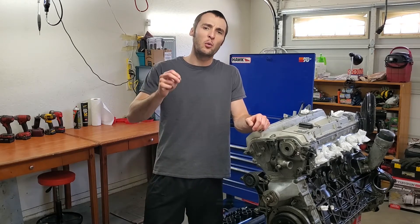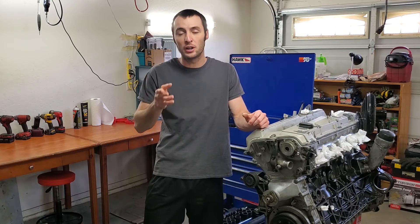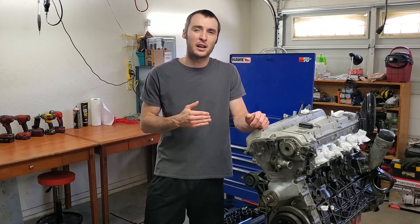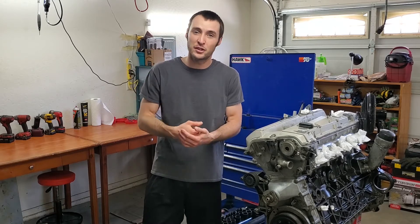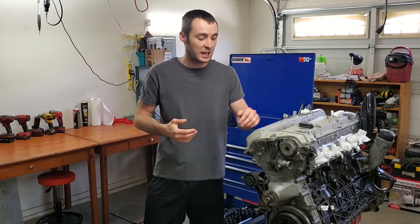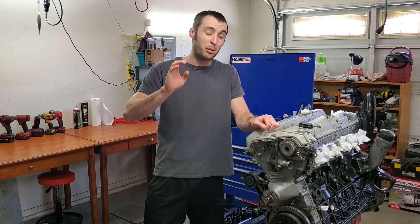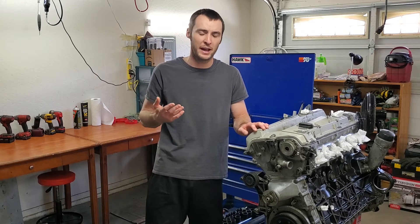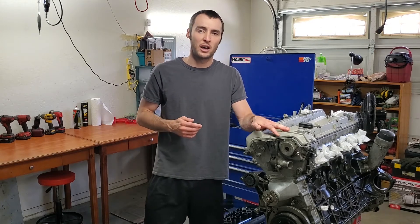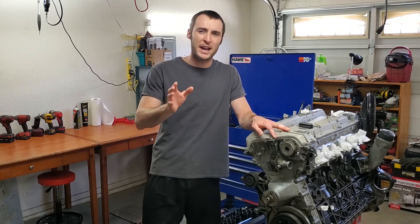Before you go ripping an engine out of a car, make sure you have a space to put everything. It's not really going to cut it if you don't have a garage. If you can do it fast and don't expect rain for a week, you can get away with rebuilding out front of your house, but I wouldn't recommend it. In my experience, this took a couple of months and I took a break halfway through. I highly recommend having a garage — even a small garage or at least a shed.